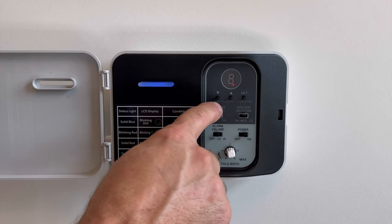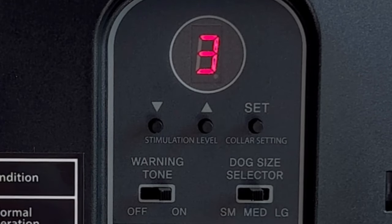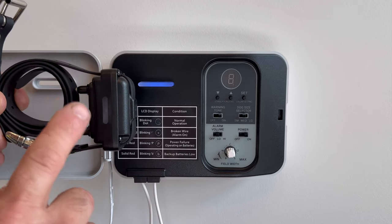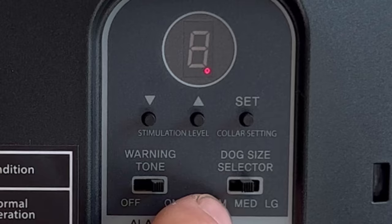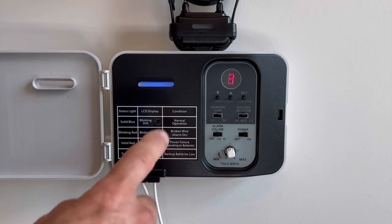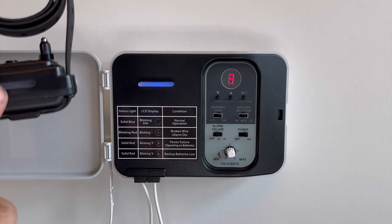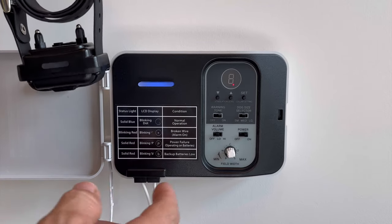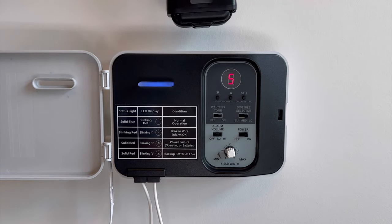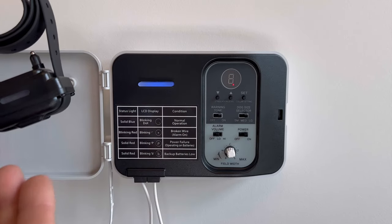Working all the way to the top, you have three buttons: a down arrow, an up arrow, and a set button — this is where you choose the correction level. For example, if we're in medium dog and going to level three, bring the collar to the transmitter, make sure the switch is in medium, illuminate level three, place the collar on top, and hold the set button until the collar turns red. When it begins to flash green, pull it away — it chirps one time indicating it took level three. To demonstrate again with a large dog: move the switch to large, go to level five, place the collar on top, hold the set button until it turns red, and when it flashes green, pull it away — it takes level five in large dog.